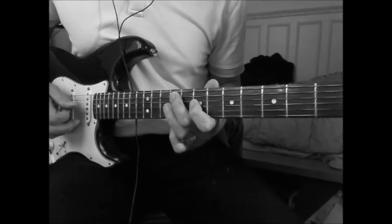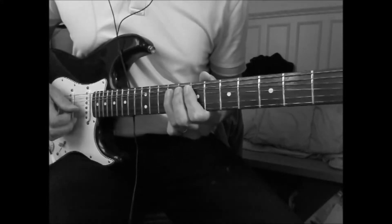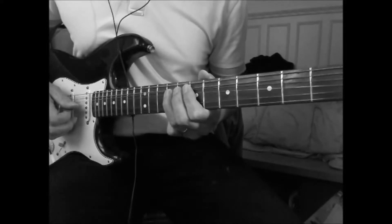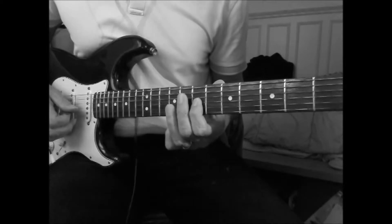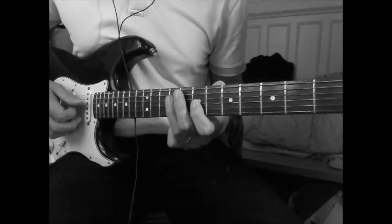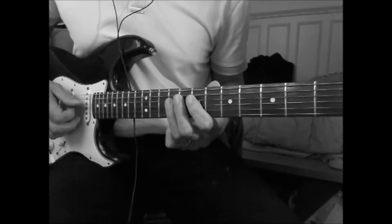Then you bend the E at G9 to get an F-sharp, release, play D, G7, B, D9, and D7.